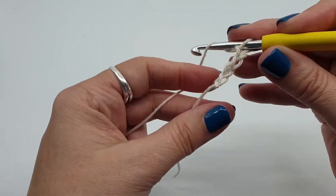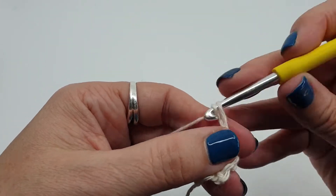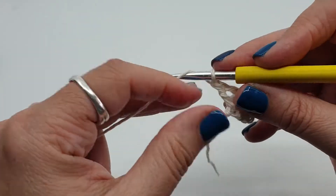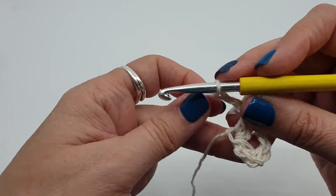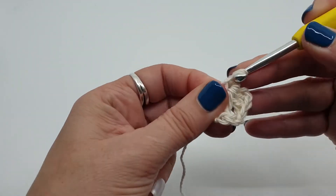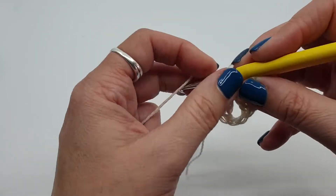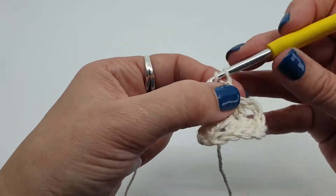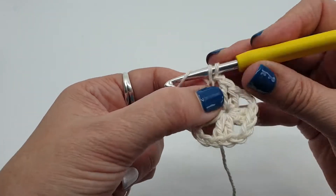We're going to chain 3 and do a stitch in that first chain — just a treble, UK/US terms. Chain 2, two more stitches in that same hole. Chain 2, two more stitches, and another chain 2 and two more stitches. So that's 4 groups of 2 stitches done. We just need to chain 1 and join with a stitch to the top of our third chain. And round 1 is done.